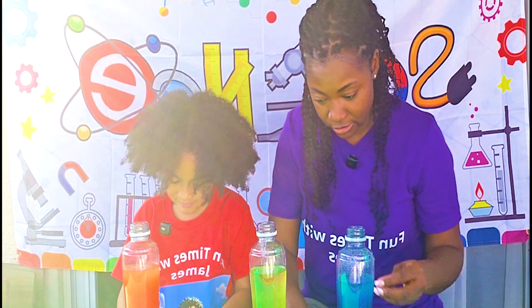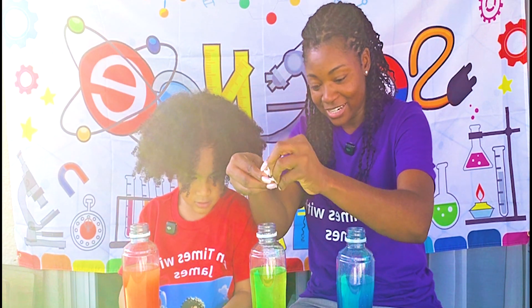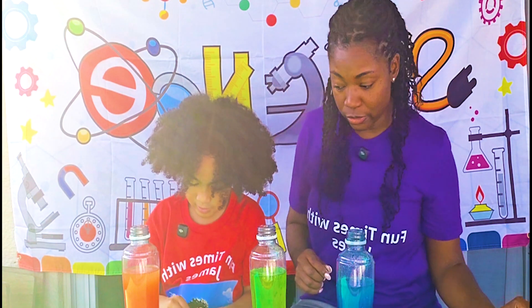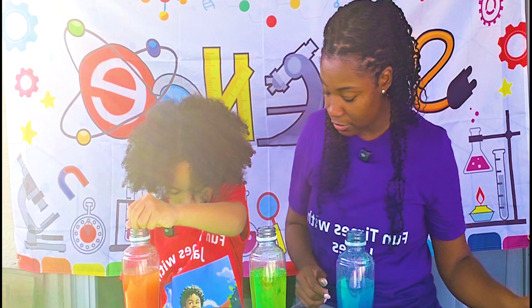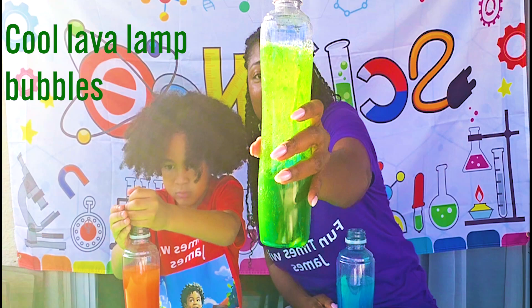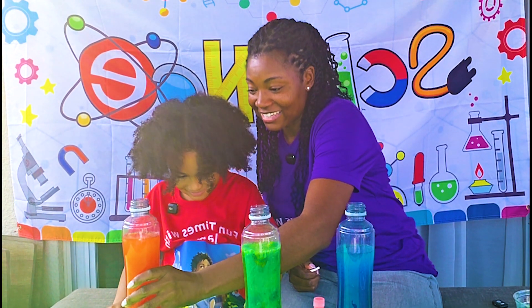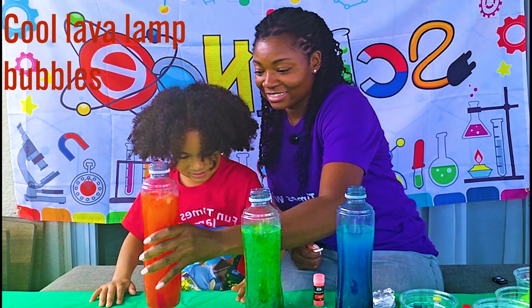I'm going to put this in here. As you can see — wow, look at that! Look at the green go! Oh my goodness! This is a little orange, so I think orange is going to put it in here. Maybe you should use the funnel so you don't drop it. Look at that — look at the green go! That is so awesome!